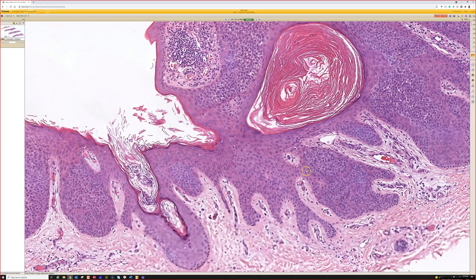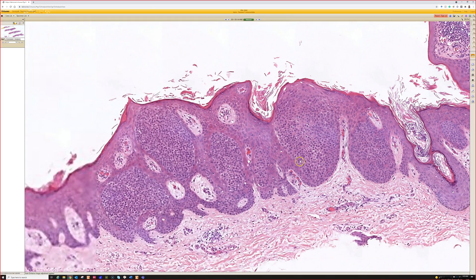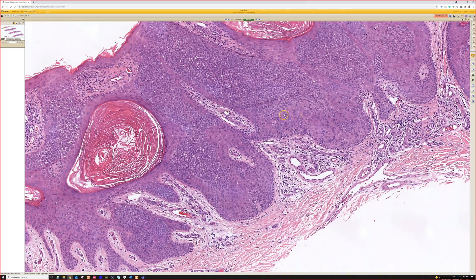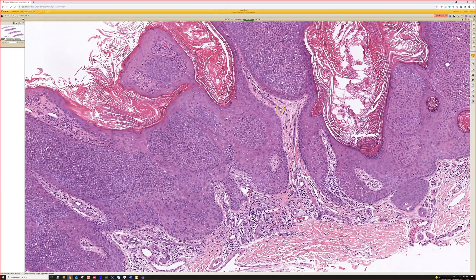Over here, these areas could easily pass for a clonal seborrheic keratosis — I could show you a picture and you'd say sure. So there's a very close overlap. The key to telling this apart: you can do some different stains, but the main thing I want to see is little holes that have pink cuticles — ducts.